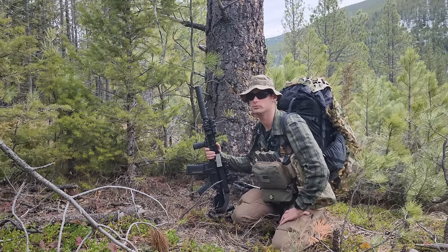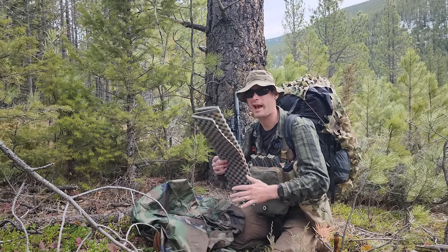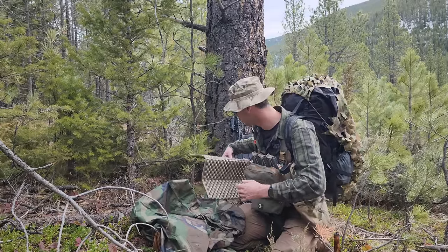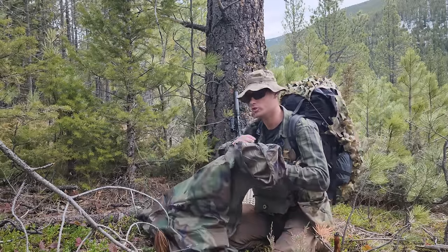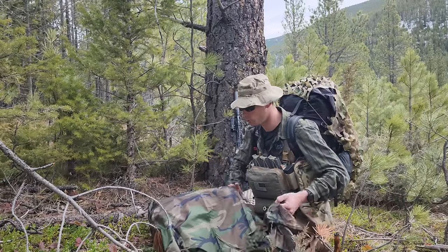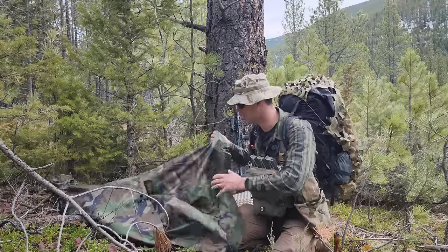To start this shelter off you honestly don't need that much. I run with a sit pad — I like it, you don't even have to use it if you don't want to, but it's going to protect against heat loss, especially if it's raining, which we're trying to avoid. The next thing is just a typical GI poncho. You can use OCP, multi-cam, scorpion, ATAX, whatever blends in with your environment. I have an M81 here just as an example.